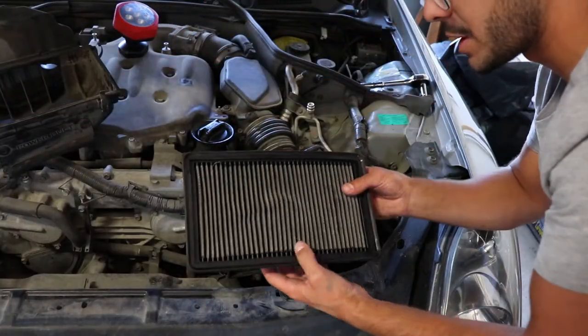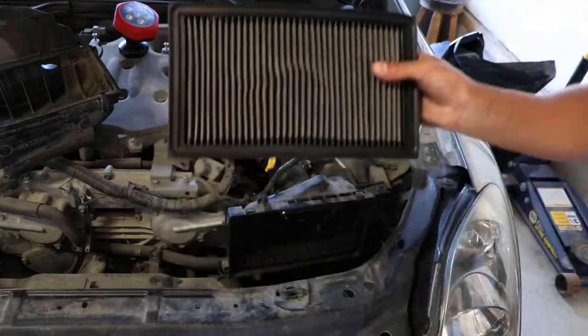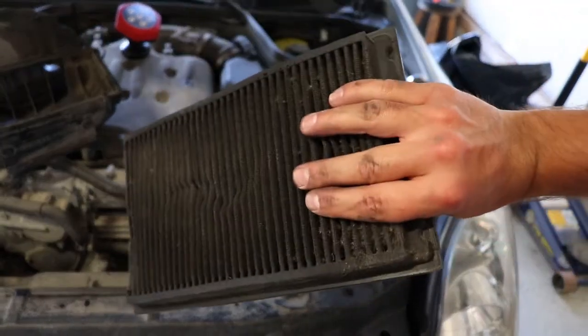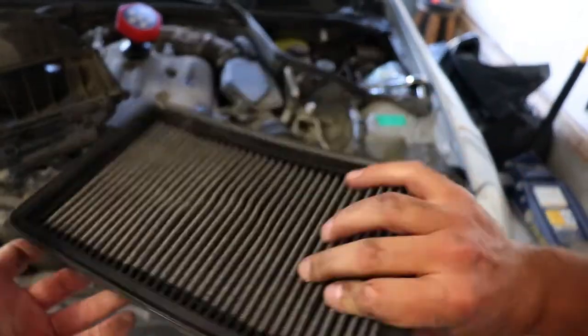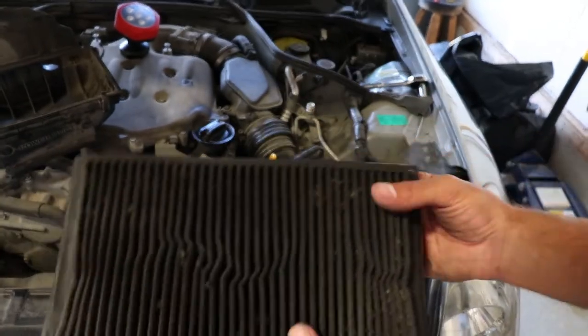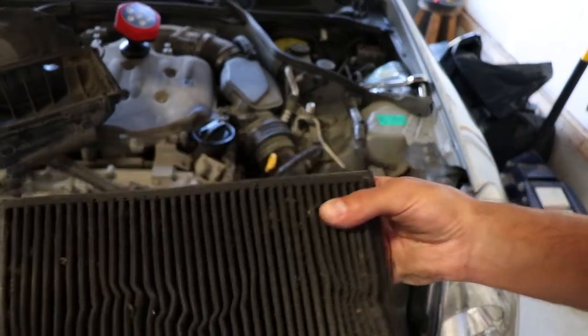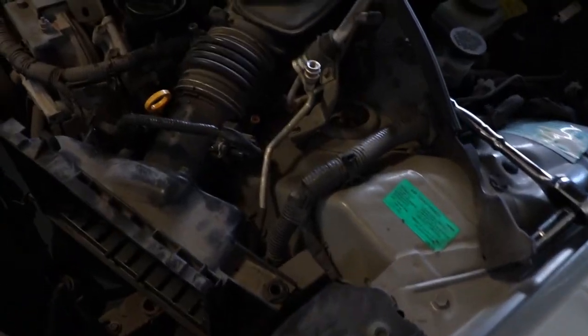Since you're at it, it's not a bad idea to change your air filter as well. This one, as you can tell, is pretty dirty — you can't even see through the inside of it. We're gonna be replacing that. It's not a bad idea since you're gonna be in this area anyway to give it a brand new air filter — it'll help the car breathe a little bit better.